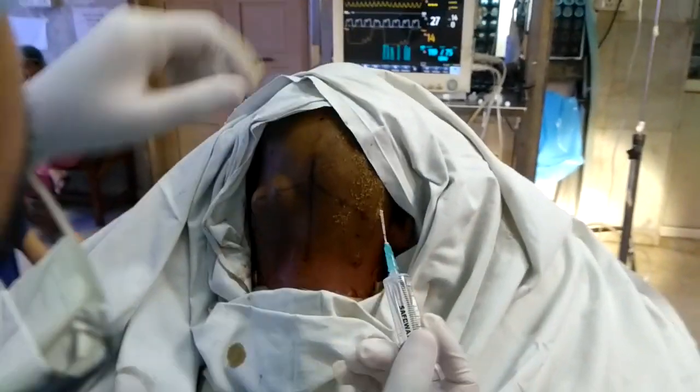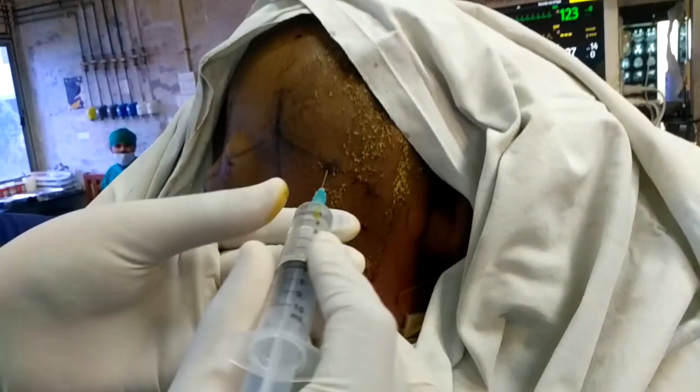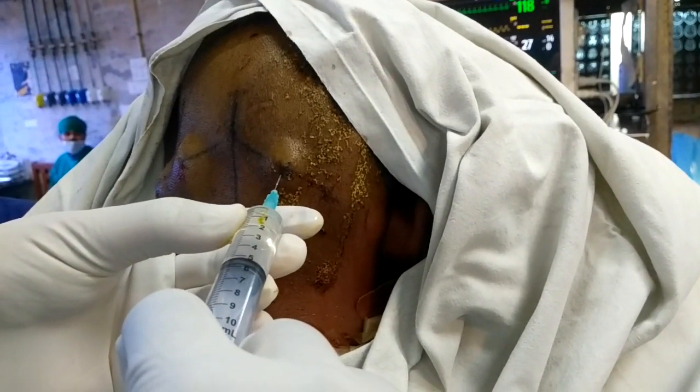Again, same procedure is followed. This is for the Greater Occipital — bone reached, checked for blood, injected 2 ml.